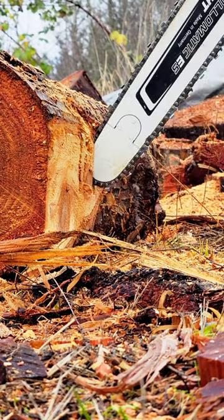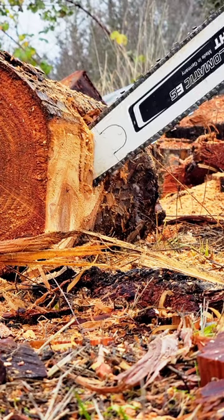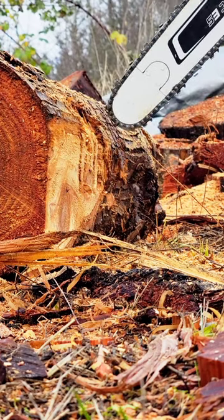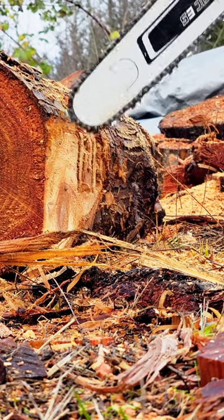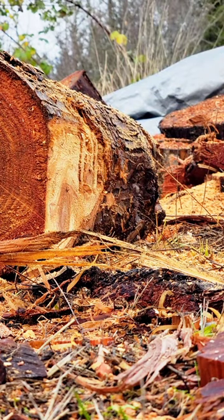You have to maintain a certain pressure to it. If you get it to that bad spot and not deep enough into the wood, it's going to walk out. Demonstrate.